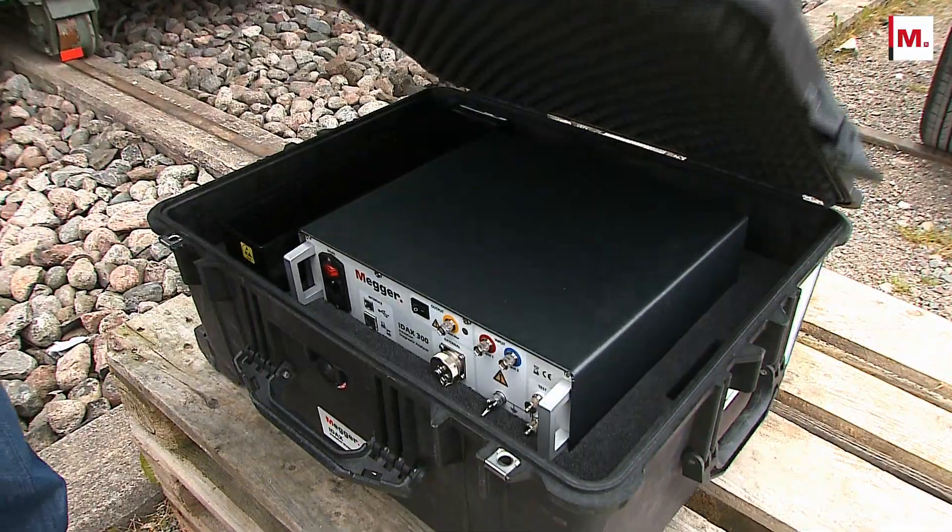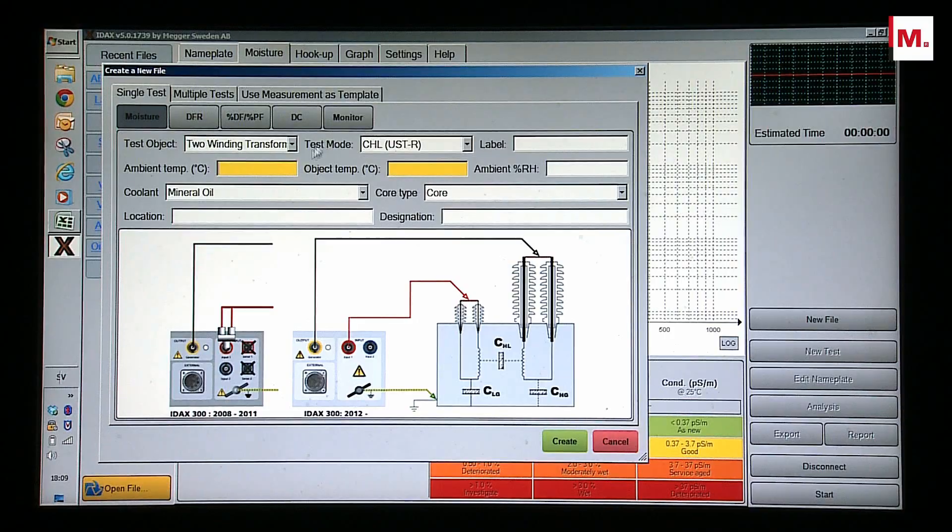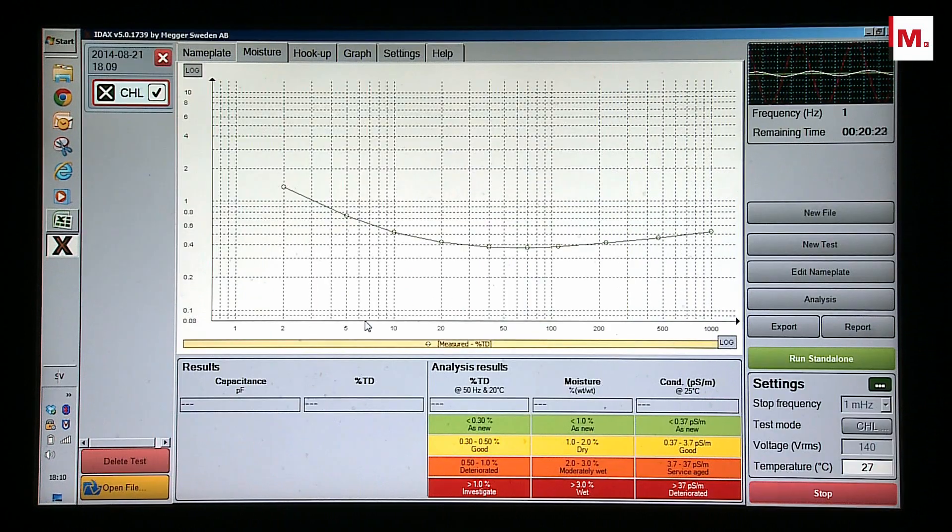The test is easy to carry out. Connect three cables, enter the insulation temperature, and start the test. When the test is finalized, the data is automatically analyzed and presented.